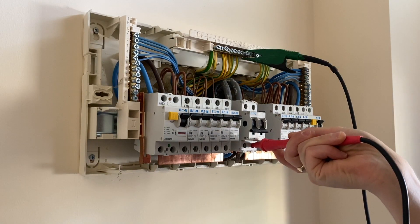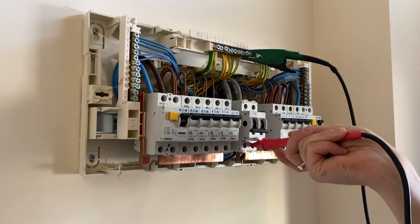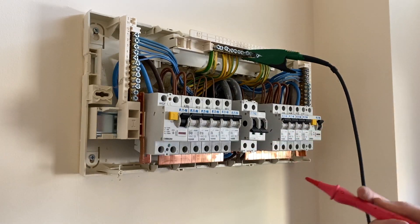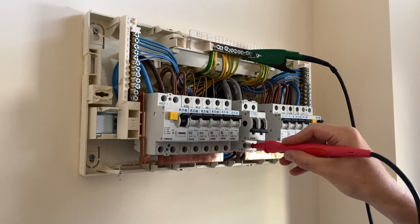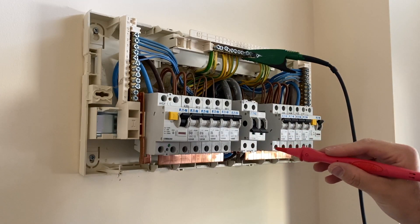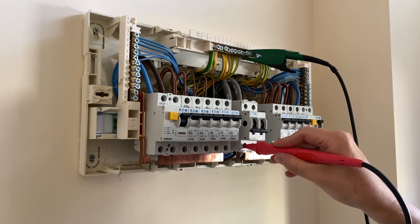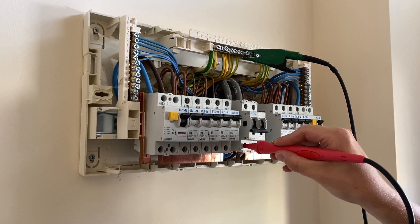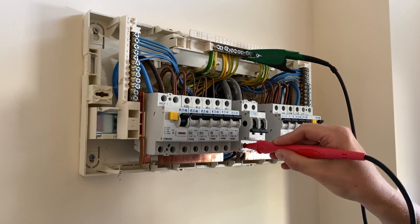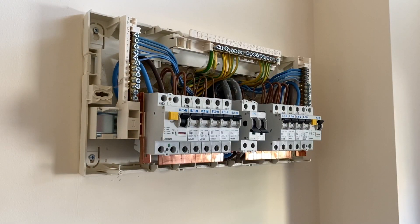We've got 180, 200, greater than 200 megaohms — which is great. I'll do a 500 volt test as well; there shouldn't be any harm in that. And CPC to neutral — we've got clear as well, so that's brilliant. I don't actually need to do the full array of tests because everything's clear, which saves me some time.